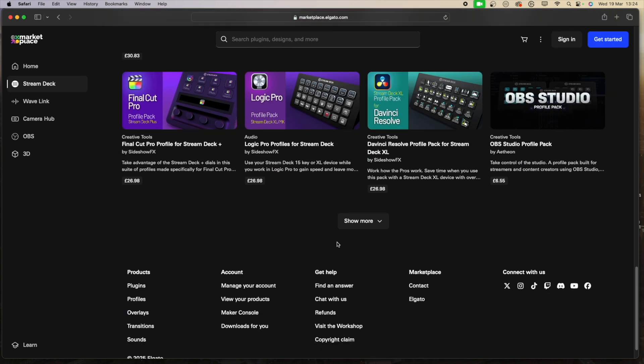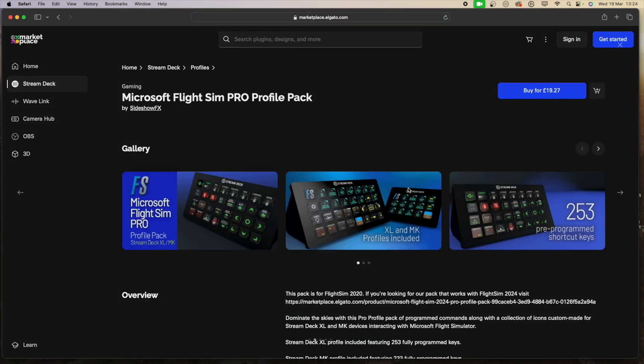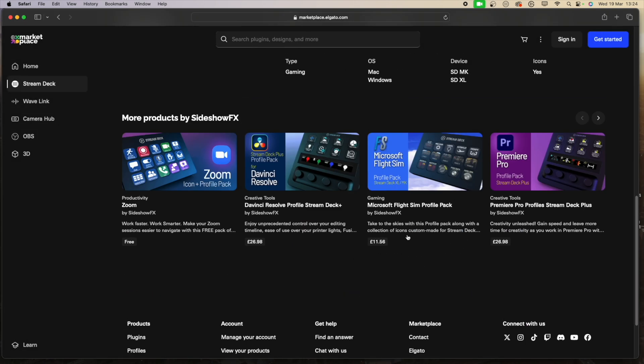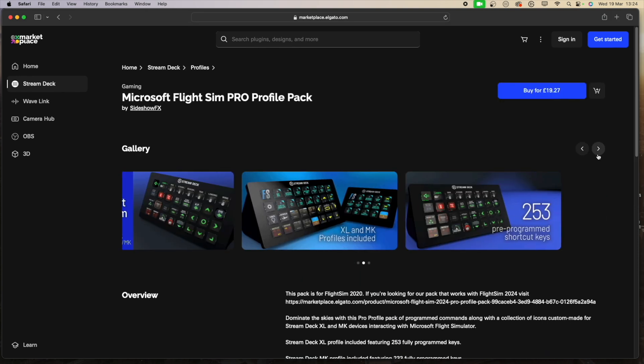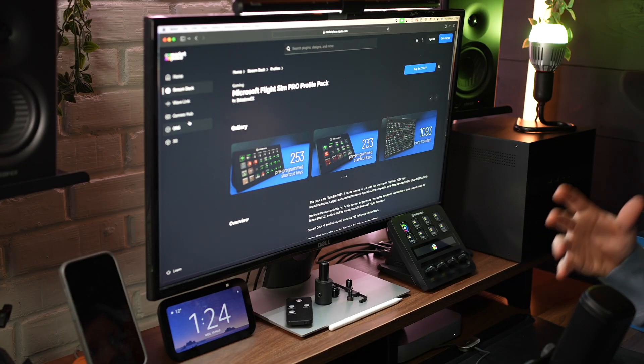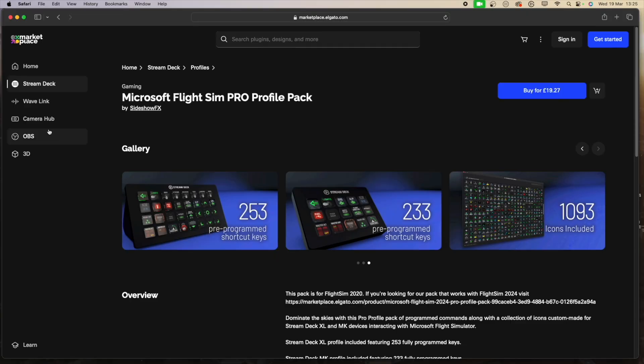So they're not cheap, but they are extremely detailed. If you're a Microsoft Flight Simulator kind of person, let me show you exactly what you get — you can see all the different things, 1093 icons included with this profile, which is incredible. There's a lot you can do and a lot you can purchase. They cost extra money, but if you're editing video or you're a real enthusiast for Microsoft Flight Simulator, these profiles would be extremely useful.